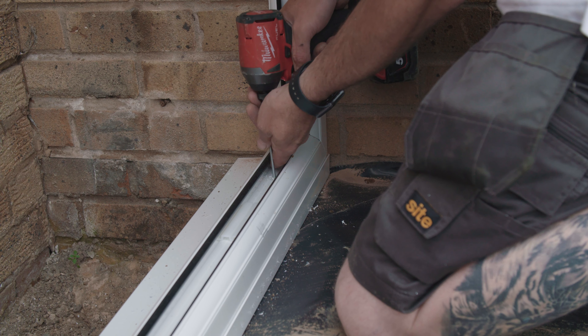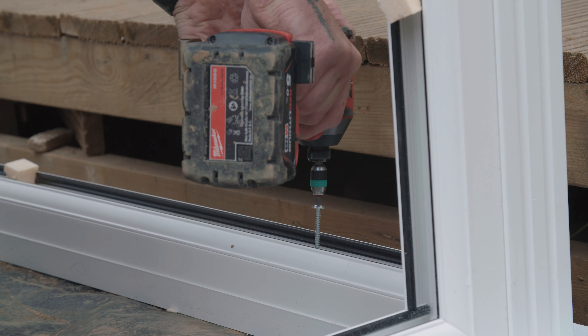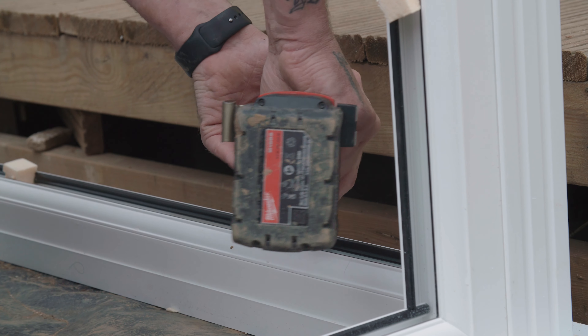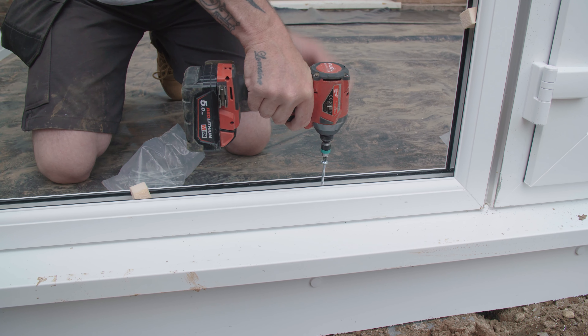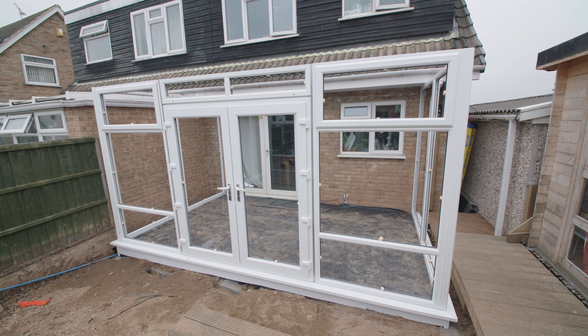You can now secure the frames to the base, securing through the frame into the sill using the 70 millimeter self-tapping screws. Do this for all the frames following your frame plan, and then you're ready to begin constructing your roof.